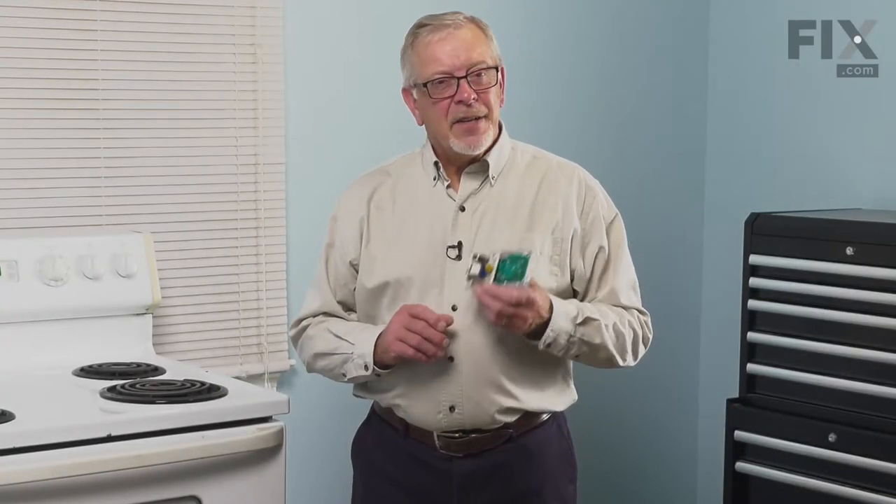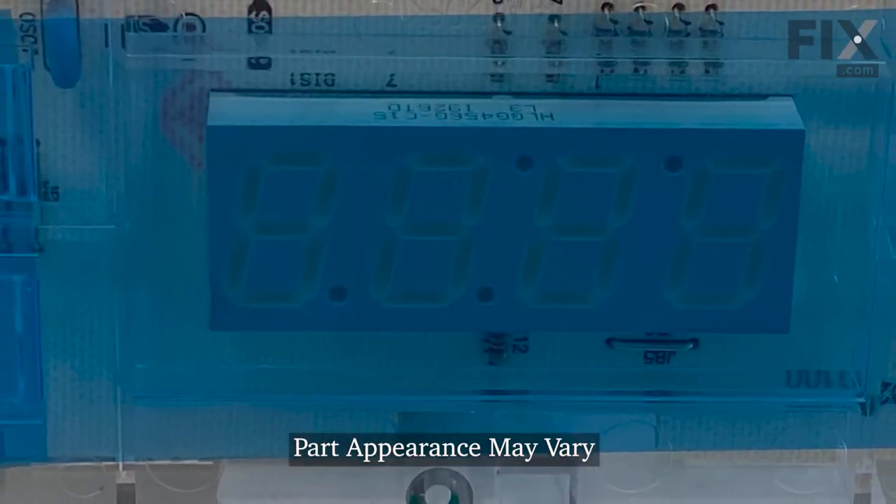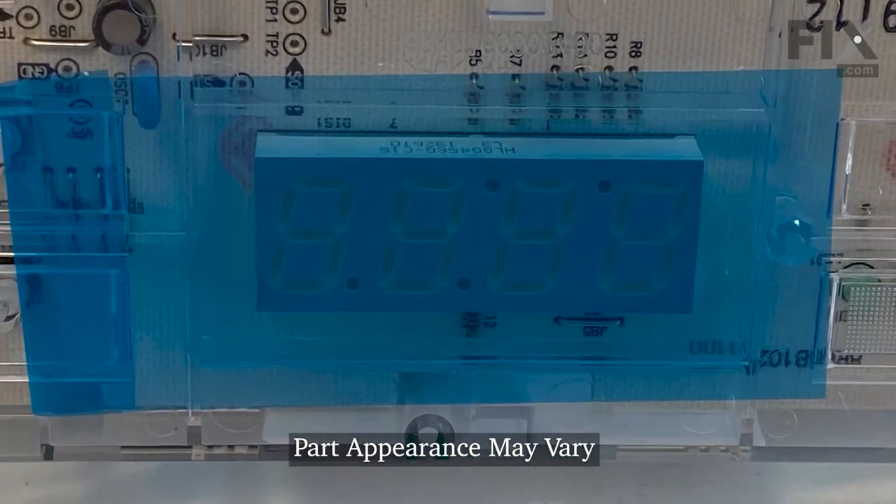Hi, it's Steve. Today we'd like to show you how to change the timer on your range. It's a really easy repair. Let me show you how we do it.